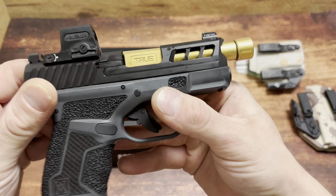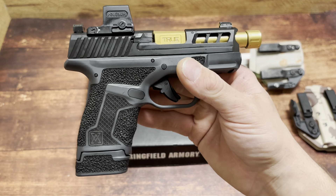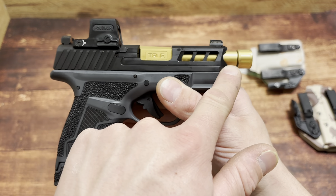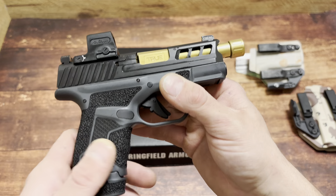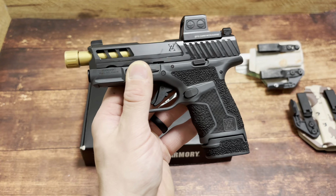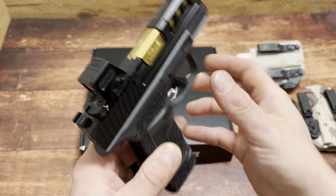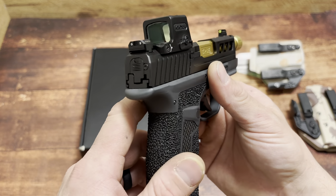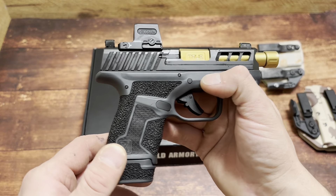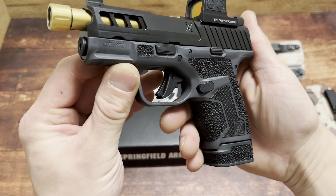True Precision put their barrel on there. I'm not the biggest fan of threaded barrels, but in this case I like it. You've got what is essentially a Hellcat Pro-length barrel now, but it's not adding a whole lot of mass to the end. We're going to see which holster it fits in. And if you want, you can add a compensator. The internals are still all OEM from Springfield.